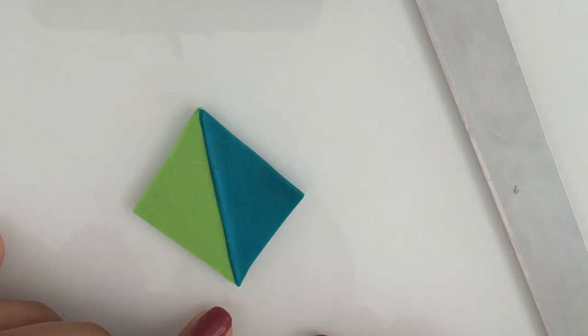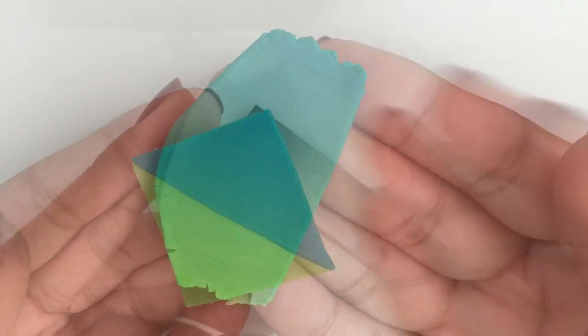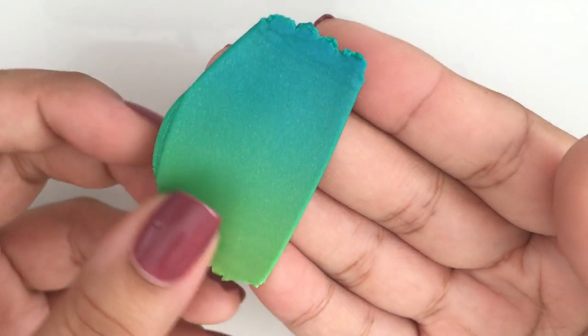Take the two triangles and put them together to make a square. Fold it in half and pass it through your pasta machine until you achieve the desired gradient effect.